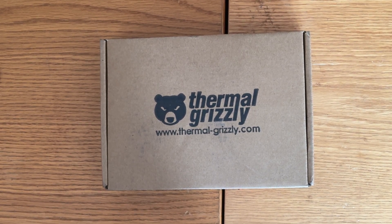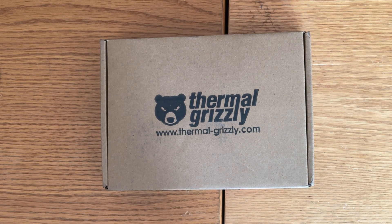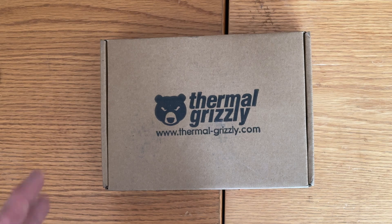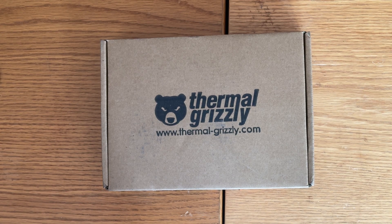Hey there gamers. Today I think this is the first consumer unboxing on YouTube of this — if not, it's the first in Canada. This product was released around two days ago by Thermal Grizzly and Derbauer. It is the LGA 1700 Micra Direct Die Cooler.